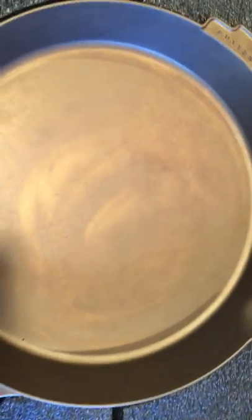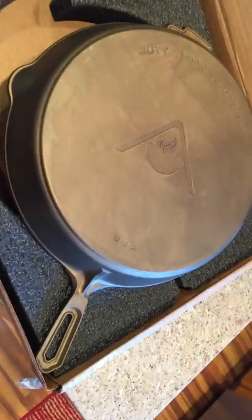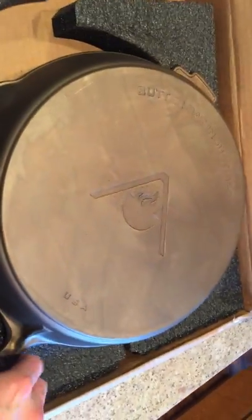They put a thin layer of seasoning on it. I'm gonna scrub this down and then re-season it with flaxseed oil, throw it in the oven for about an hour and a half at 475 to 500 degrees — that should get a nice patina going. Wow, I'm impressed. This is the 14 inch Butter Pat Industries. There's a serial number — V9881 and 18 — maybe that's the thickness. Awesome.